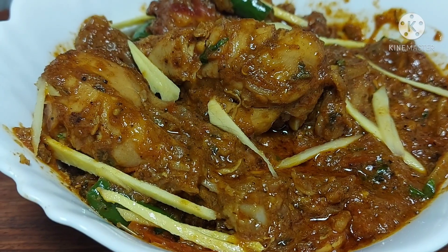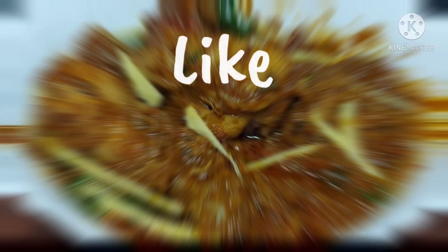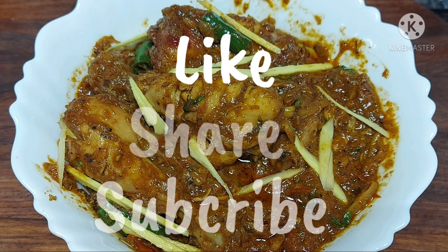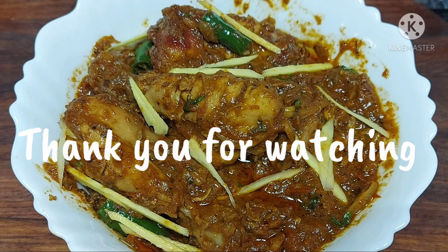Ginger Chicken is ready! Please like this video, share it with friends and family, and subscribe to Shazia Tamil Kitchen. This is an interesting recipe — try it at home. Until then, bye from Shazia Tamil Kitchen. Thank you for watching!